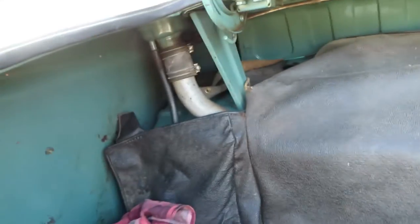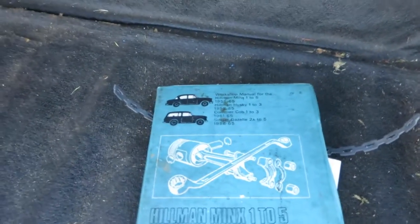Here is the boot with the original lining, still in okay condition. Here we have the auto book, handbook. It's good for looking up how to do things.